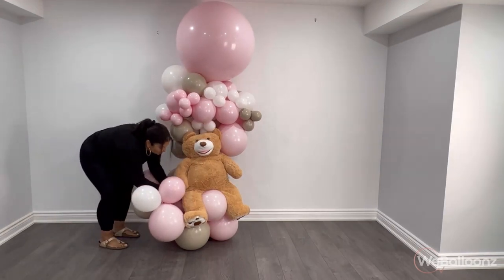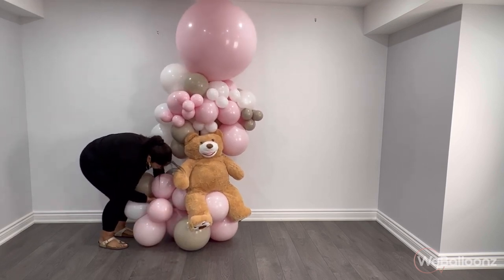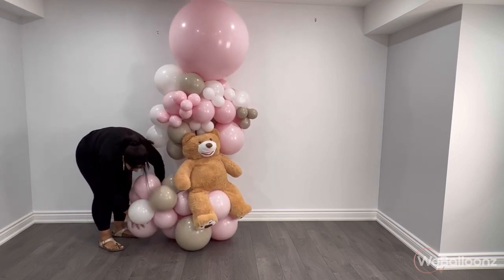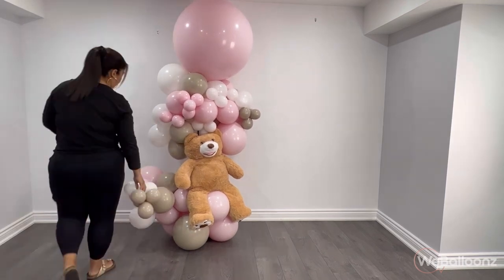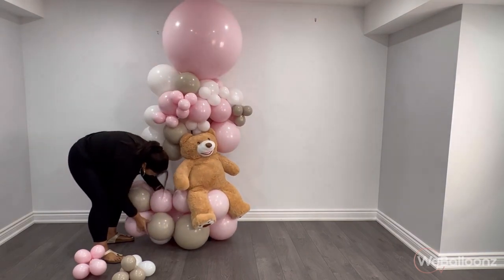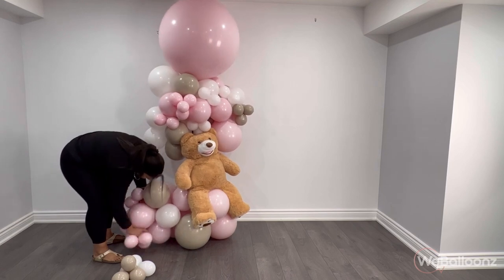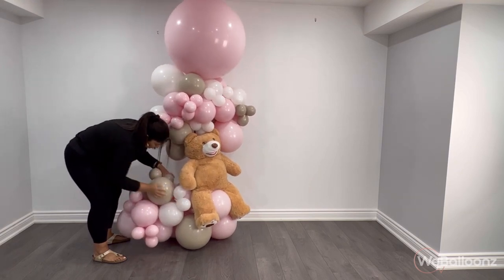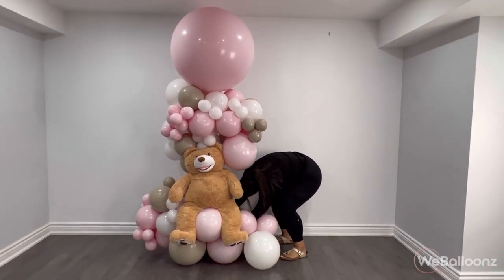I'm very happy how the top is looking, so now I'm just going to move to the bottom. Starting on the left, I'm adding my big filler the same way we did previously — make sure you twist those two balloons to keep everything in place — then we're going to add the mini fillers. As the arrangement gets bigger you're going to notice that it's going to get a little wobbly, so we're going to have to add a weight. I'm going to link a video in the description below where you can see exactly how we make those weights.